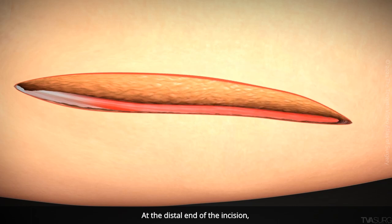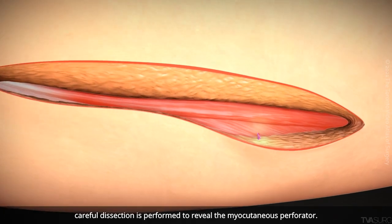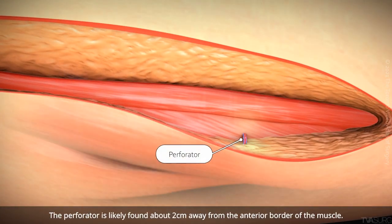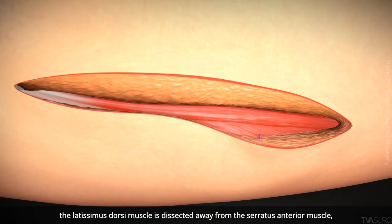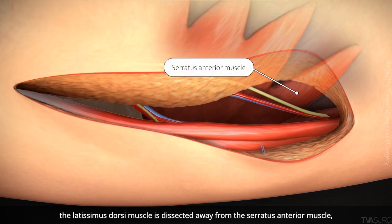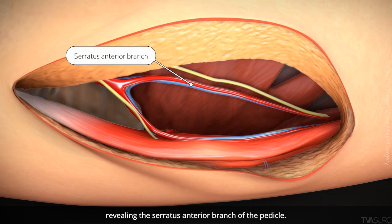At the distal end of the incision, careful dissection is performed to reveal the myocutaneous perforator. The perforator is likely found about 2 cm away from the anterior border of the muscle. With the perforator identified, the latissimus dorsi muscle is dissected away from the serratus anterior muscle, revealing the serratus anterior branch of the pedicle.